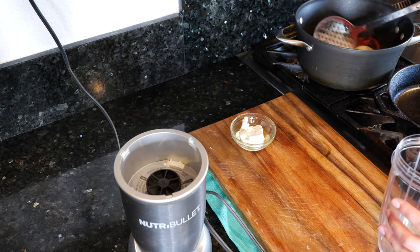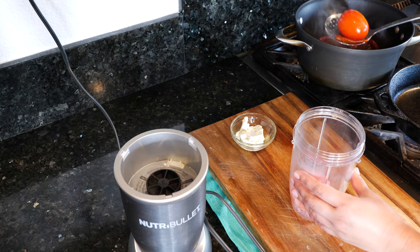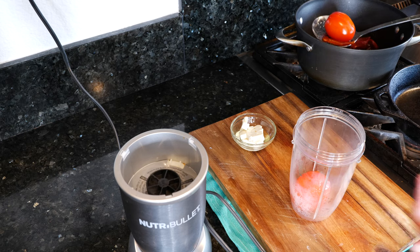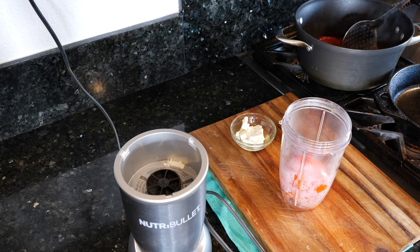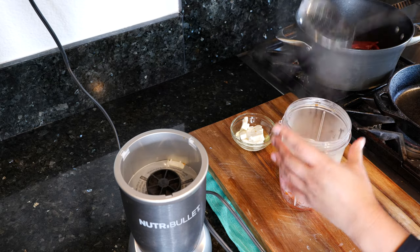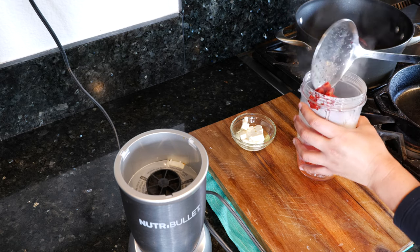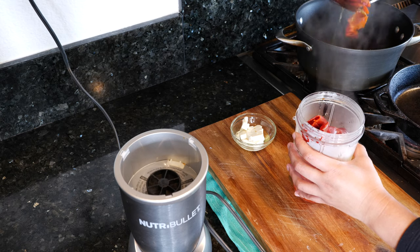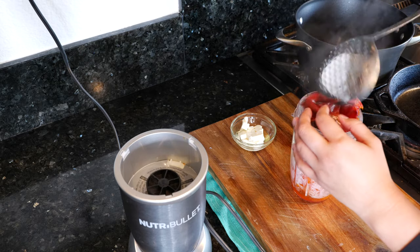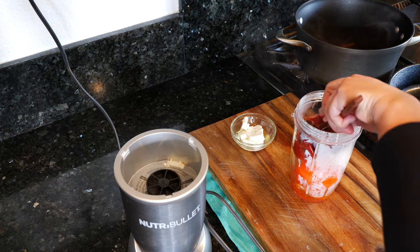Okay friends, we're going to go ahead and blend our sauce ingredients. All the things you need to know about this recipe are going to be in the description area. Go ahead and add your tomatoes — if you only have one tomato at home you can still make this recipe. Add half of your onion, your chiles de árbol, and your chile blend. Thank you so much Charlene for the New Mexico chiles — we love you and I love the chiles.